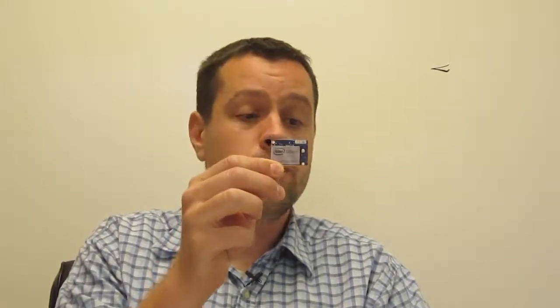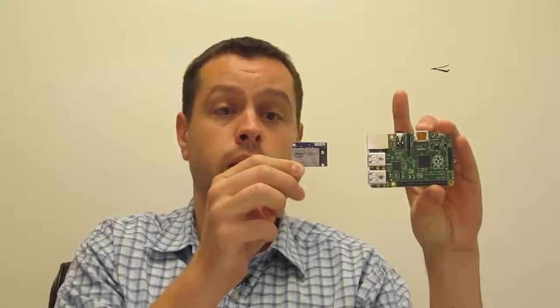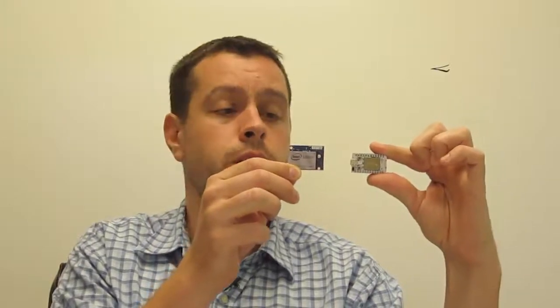To give you an idea of the size, here is the to-scale printout next to a Raspberry Pi. We also have a Spark Core here to compare it to — it's about the size of a Spark Core. The specs are pretty impressive: it has a 70-pin connector that exposes 40 GPIO pins, supporting SPI, I2C, UART, and all the standard interfaces. It has USB 2.0, Bluetooth, a dual-core dual-threaded Intel Atom CPU running at 500 MHz, along with a 32-bit Intel Quark microcontroller running at 100 MHz.